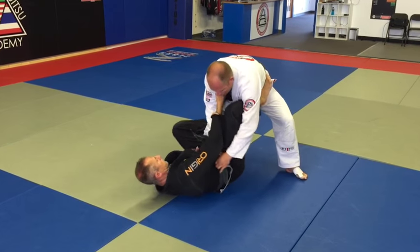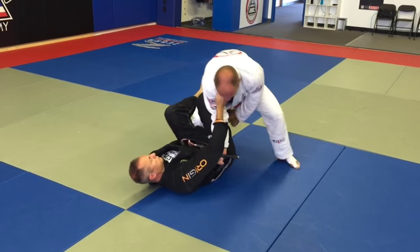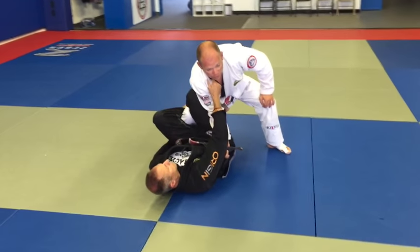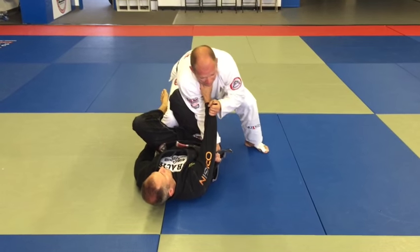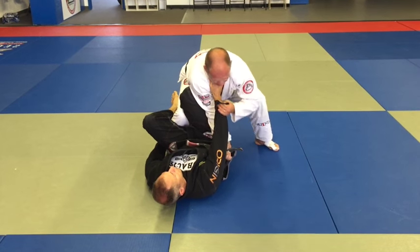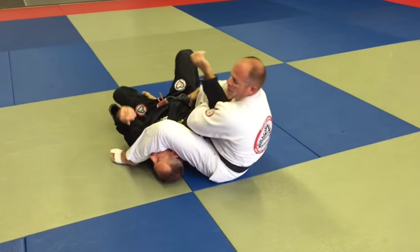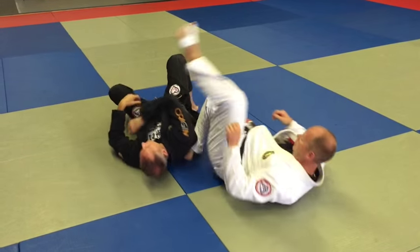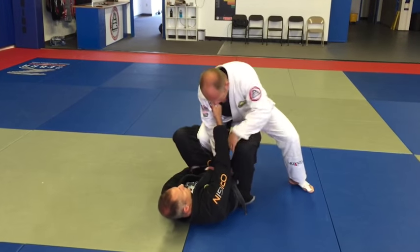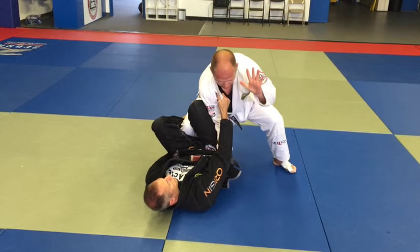Another option from here: once I've driven across, if he doesn't let go with this hand, you can grab onto it with a pistol grip. As you reach across, you bring the arm with you. So I'm here, I grab and reach across, then slip it over — and I've got you.